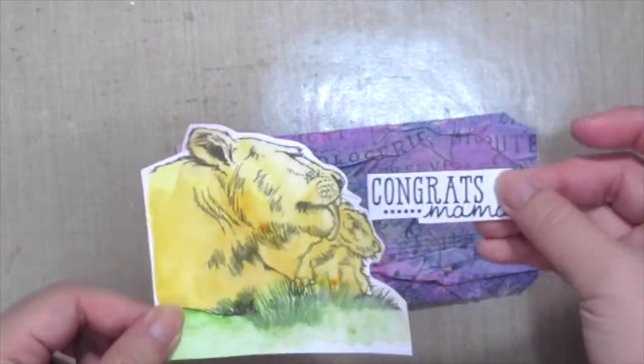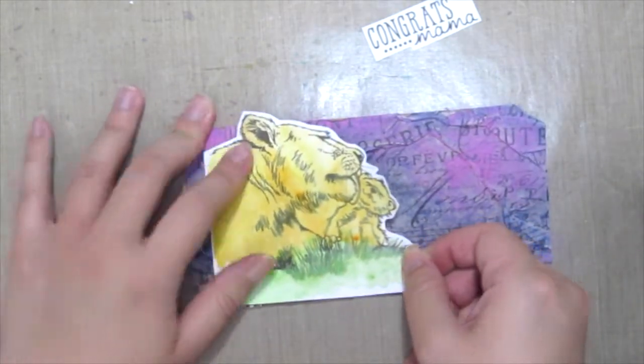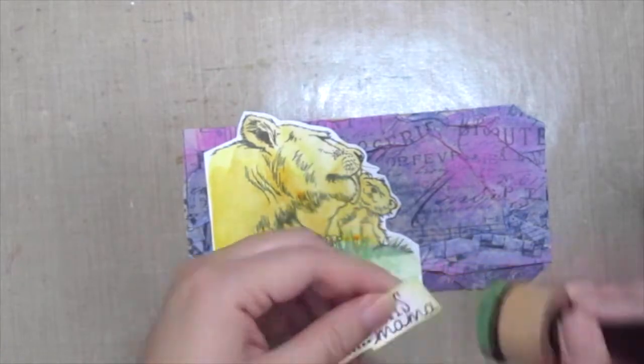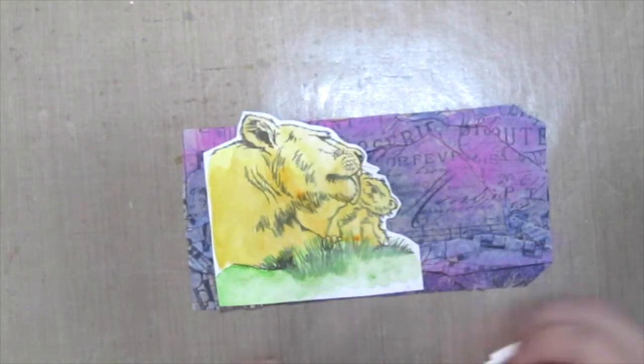Then I'm grabbing this beautiful lion and cup which I've already stamped and colored in with my watercolors, and I'm just adhering it onto my tag along with a beautiful sentiment. And I'm just going to distress the edges before adhering it down.